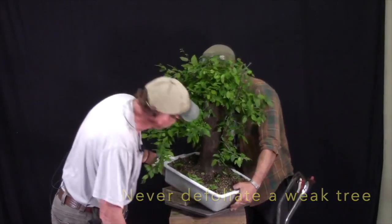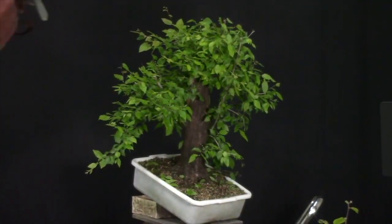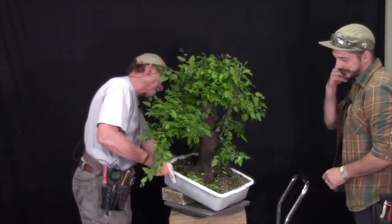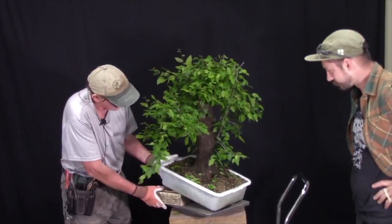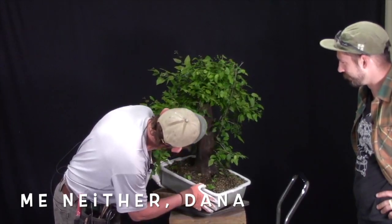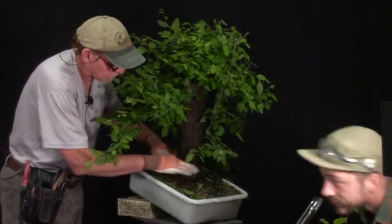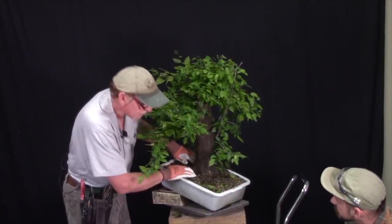Stepping back to look at it — it's a pretty blunt tree. Looking for taper this morning, it's relatively one thickness without much taper. We could carve on it to add character. We want to get it fairly level through here so the tree has a foundation. All bonsai need a good foundation, and this one has a really nice base.